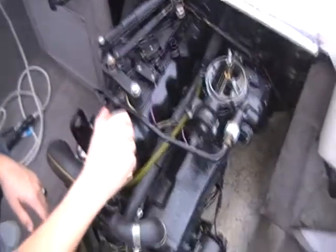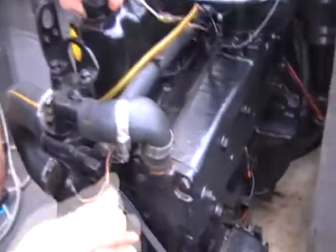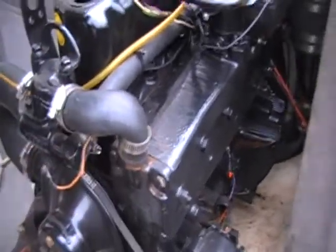Hey YouTubers, I have Moir15 here. We're at my friend Chris's house, and we're winterizing his inline-four 3-liter boat engine. We've had another person who didn't really know what they were doing take the plugs out and then try to start the motor to put the shaft in. So we have to put it all back together.